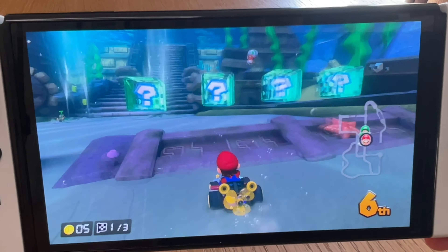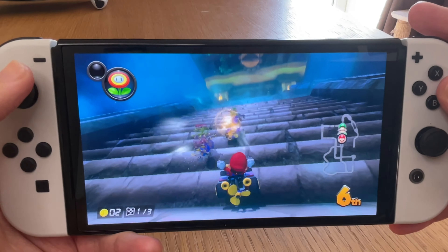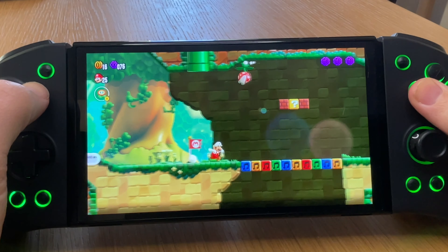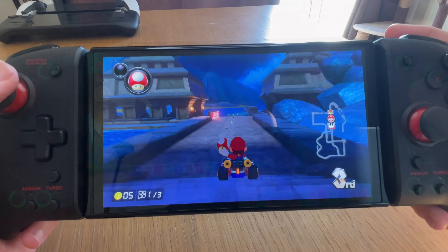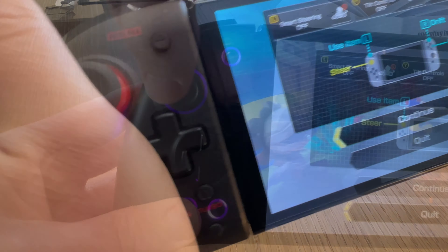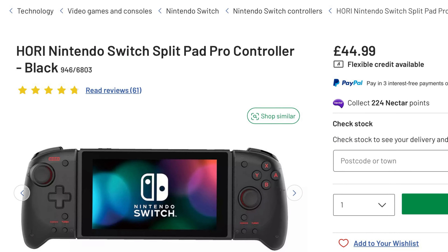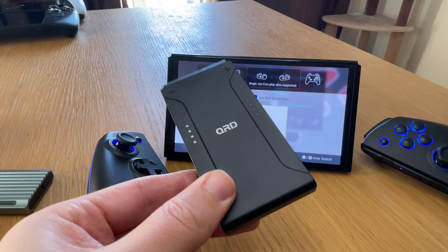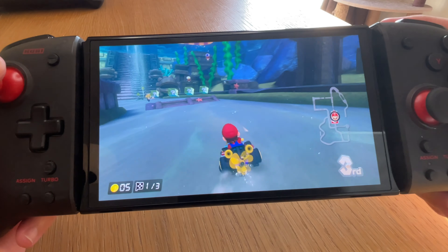I love gaming on my amazing Switch OLED, but I just can't use it in handheld mode for more than 20 minutes without my hands starting to cramp. So let's test out the QRD Stellar T3s against the incredibly popular Hori Split Pad Pros to see which one offers the most comfort when gaming, which one has the best features, and which one has the better price. There was one feature of the QRDs I was particularly blown away with, so let's dive in and start with comfort.